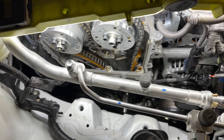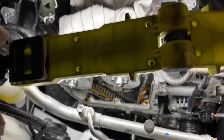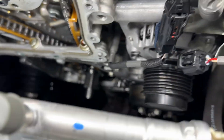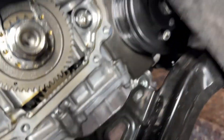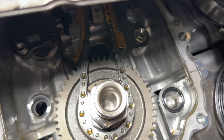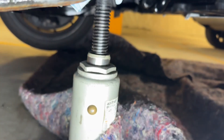After about four or five hours, this is where you should be. Upper case off, everything off on the side. Lower case off — you can see the bottom — lower case completely off, engine supported on a bottle jack.